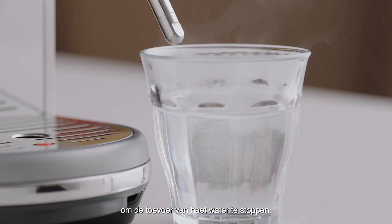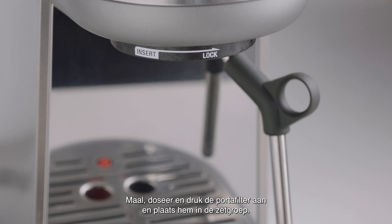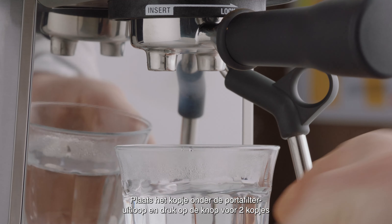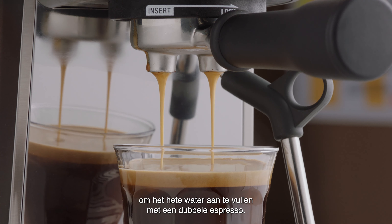Grind, dose, and tamp your portafilter and insert into the group head. Place your cup underneath the portafilter spouts and press the two cup button to extract a double espresso over the top of the hot water.